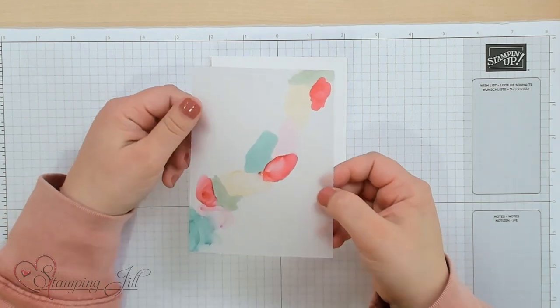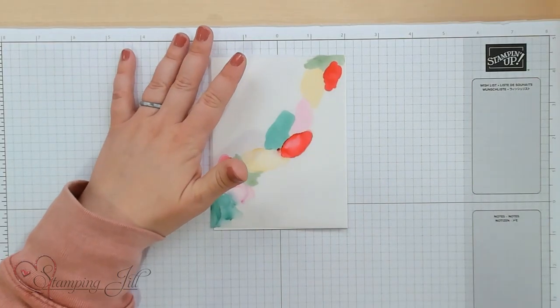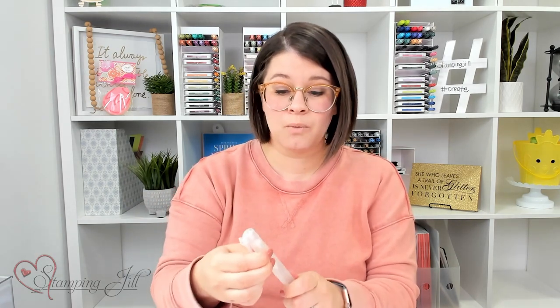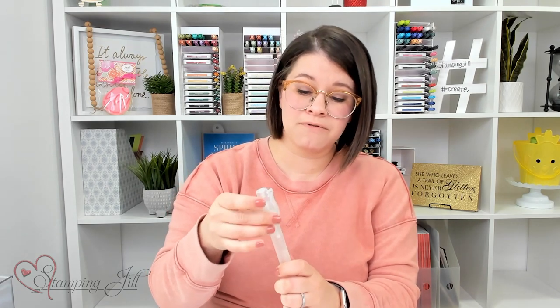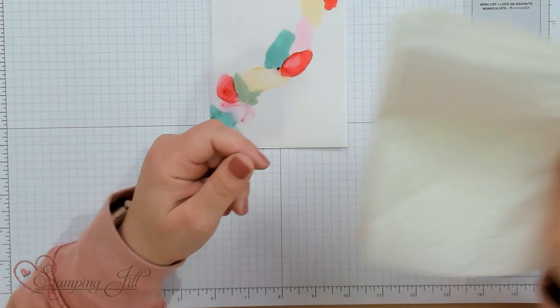This cardstock is really great for this technique. I'll tell you all the different things you'll need to create this card. You'll need vellum cardstock, you'll need alcohol — just regular rubbing alcohol — and you will want Stampin' Up Stampin' Blends. I'm using Dark Poppy Parade.